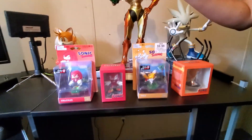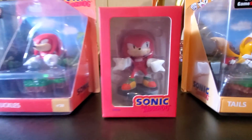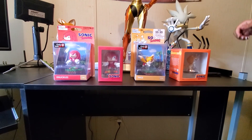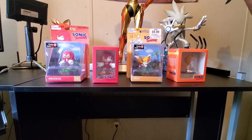This is volume three and four. We've got Tails over here, volume three, and we've got Knuckles over here — he is volume four. And I have the Totakus as a size reference again. So these are made by First Four Figures and partnered with GNF Toys.